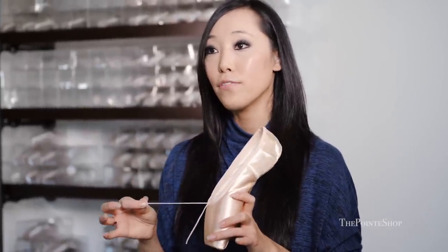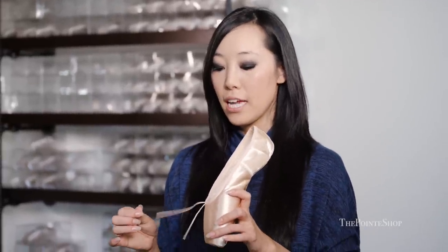Grishko still has the cotton drawstring for this shoe. But if you're fitted correctly and properly, you shouldn't have to pull the drawstring too much, so the cotton drawstring doesn't bother me too much in this shoe.